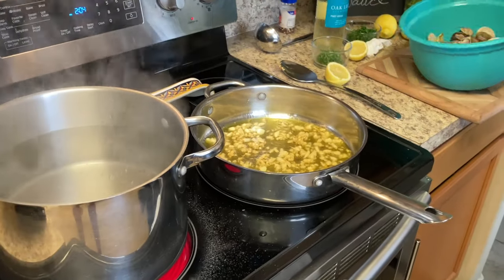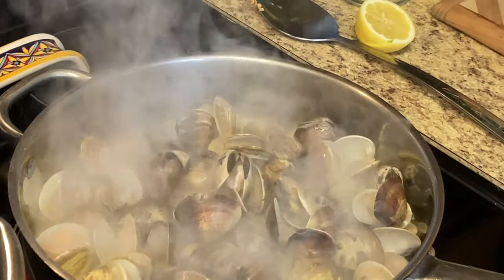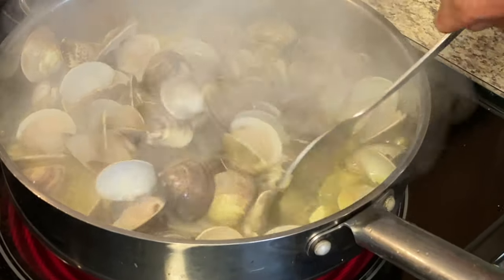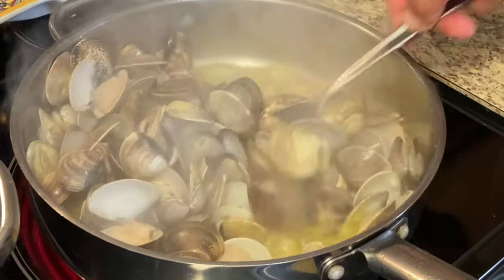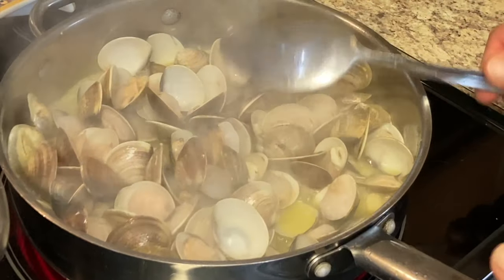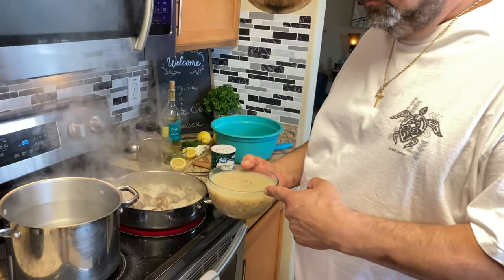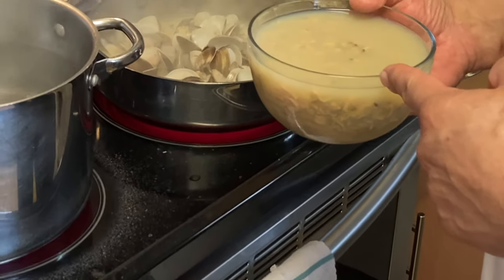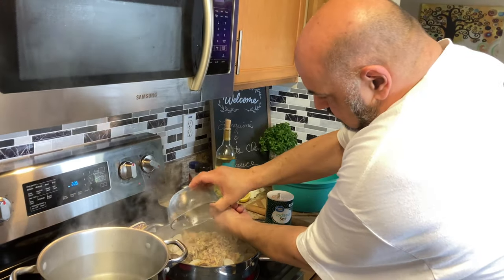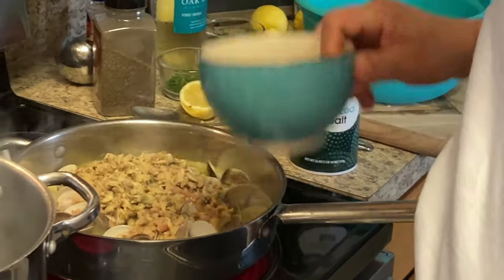Our garlic is a little brown, so we're going to go ahead and add our clams to that. We have some chopped clams in juice — we're going to add that to it, and the clam juice will add a lot of flavor. Oh wow, there are a lot of clams!